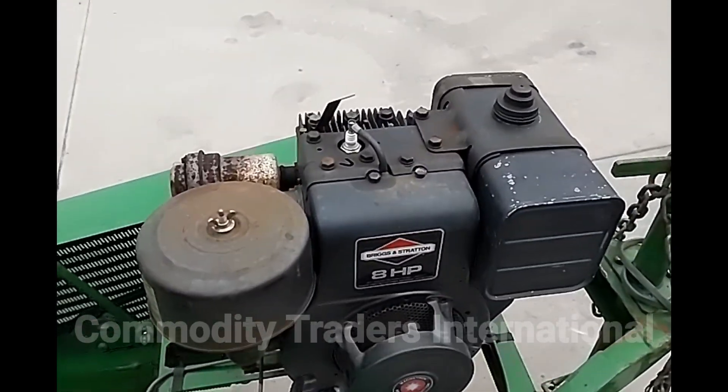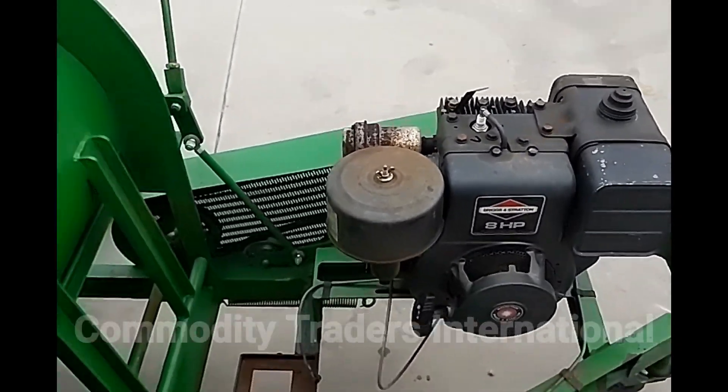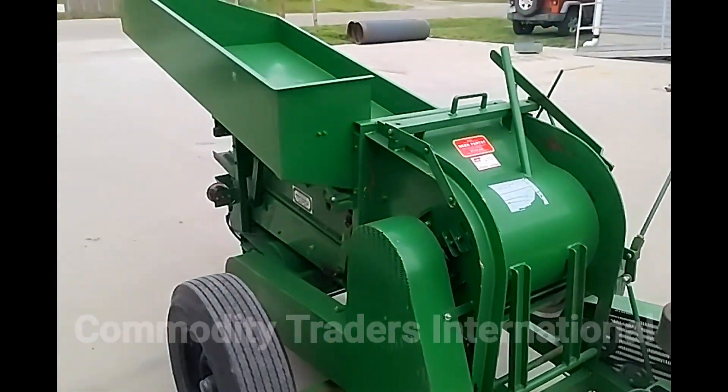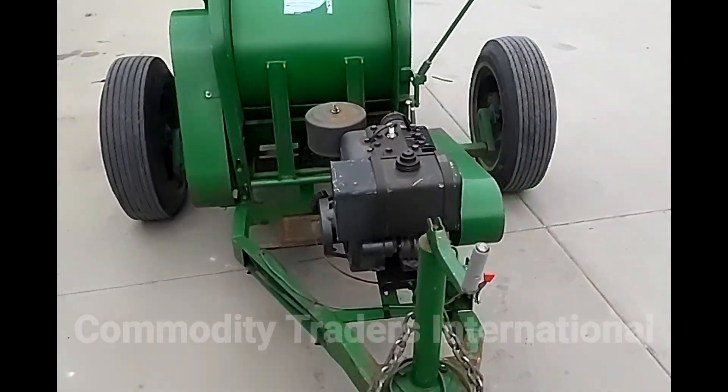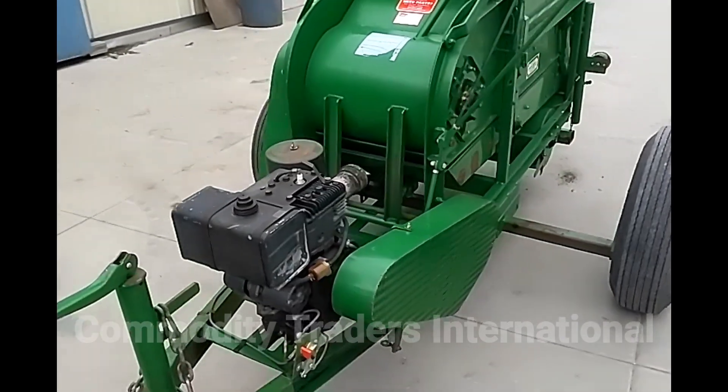These motors are readily available. Just showing the unit as it came off the truck. The motor does start and run, but it is not in optimum running condition.